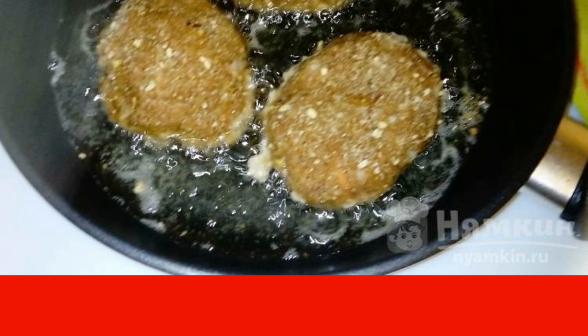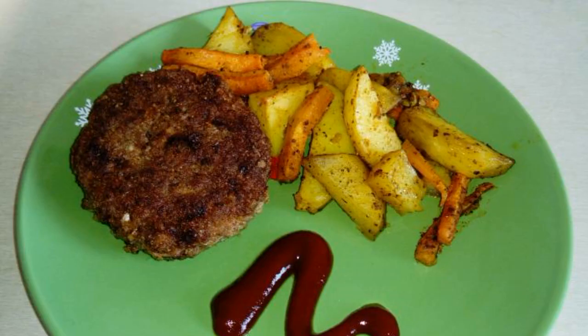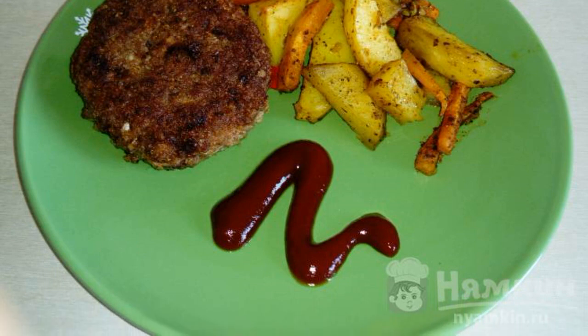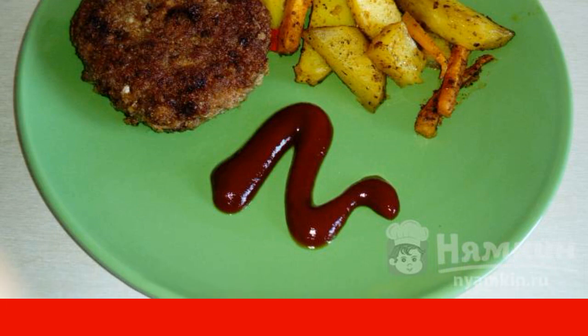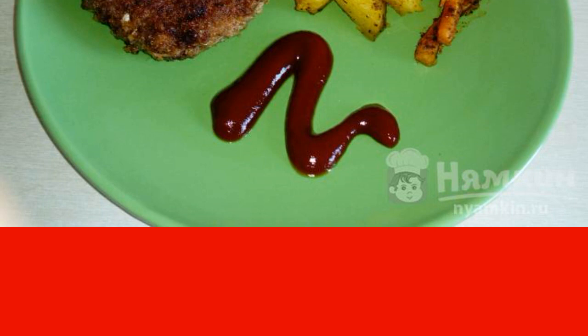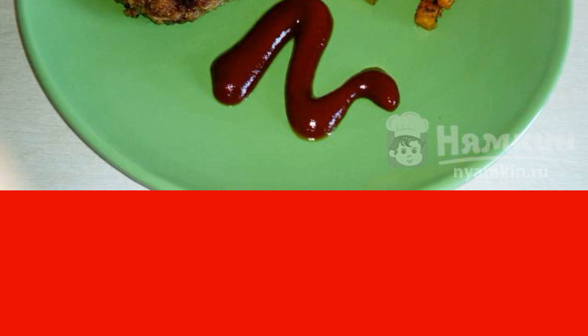Fry for five to six minutes on each side. The cutlets are ready. In my case, baked potatoes with carrots are served as a side dish, although any side dish with meat works well. Enjoy your meal!